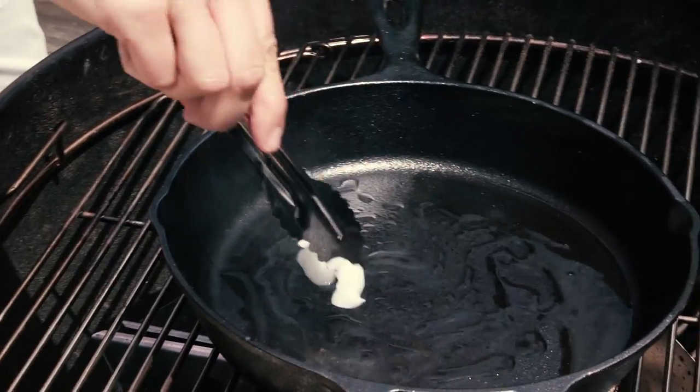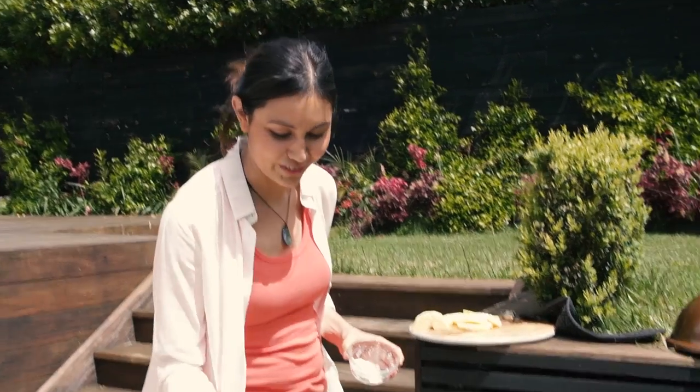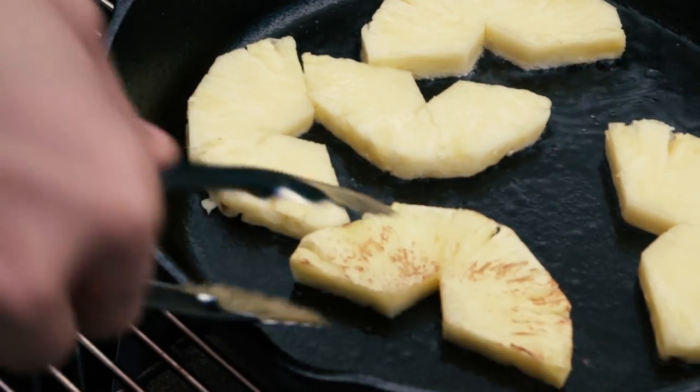Heat some coconut oil up on the barbecue or in a hot fry pan. I'm using coconut oil, but you could use butter. However, I reckon coconut oil gives it that nice tropical flavor. Then cook your pineapple for about two minutes on each side, or until it's nice and golden caramelized.